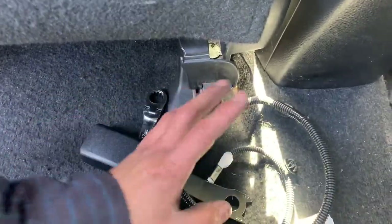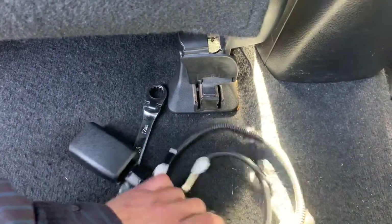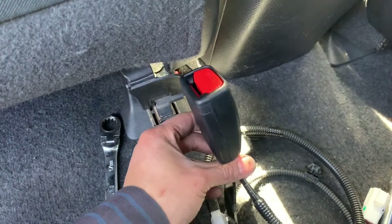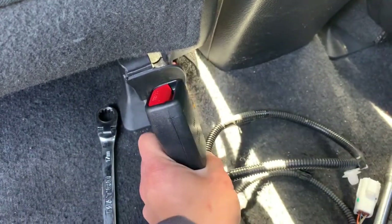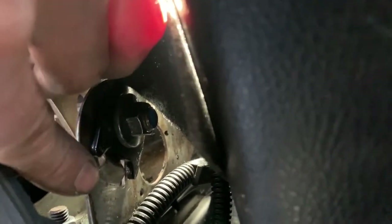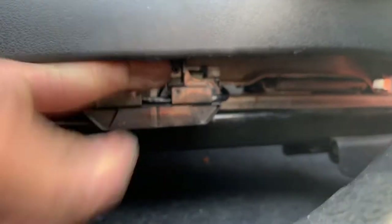To install it, you just do the reverse steps — feed the connector back in this way. Make sure it sits like this — this is the right way, this is backward. You're gonna have it sit where the slot is right here; there's a little groove. Clip it back in the same place. Now I've got my three connectors, and the little black connector is also in this one.